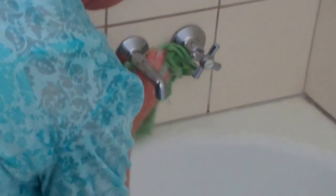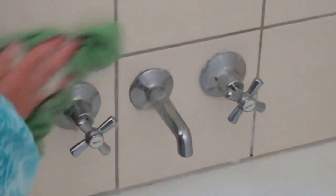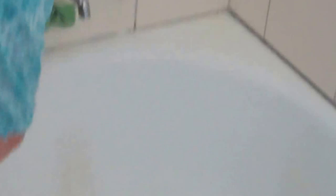Just rubbing that in. There's a bit of a water rust mark here. Getting around those taps, and then I'm going to let the product sit for a moment.